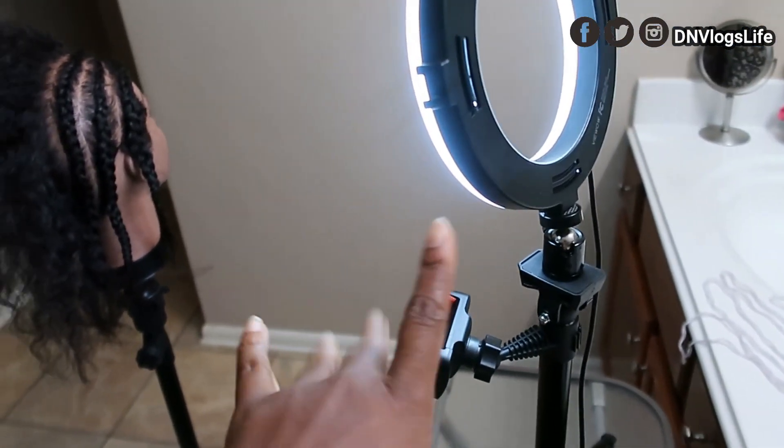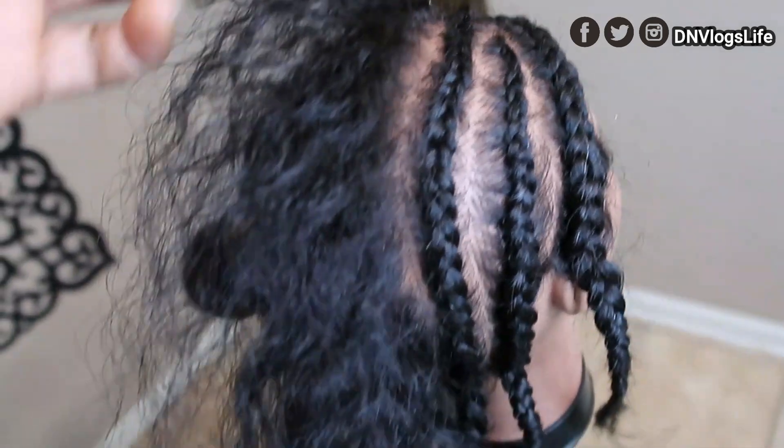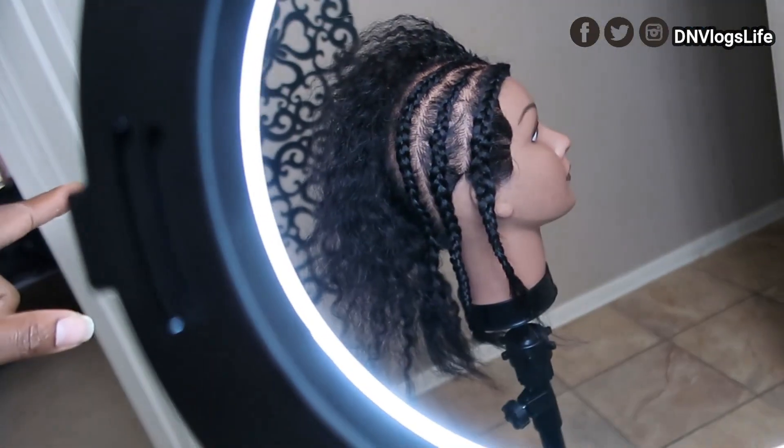This is my tripod — remember this tripod that I showed you — and this is my mannequin on a stand. I'm doing a tutorial, teaching a class on how to braid and how to do all this stuff. I kind of like my background, so this will be my background for how it appears on camera.